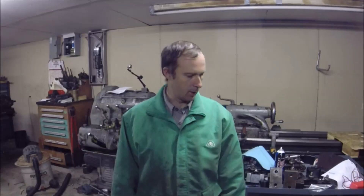Hey guys, Brian here. Welcome back to the shop. Got a job to do here today. Thought I'd share with you, show you what we got here. But first,